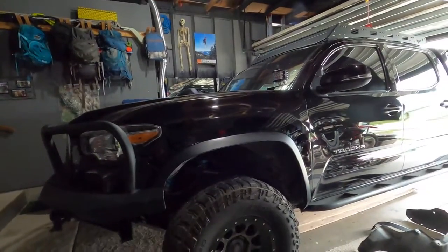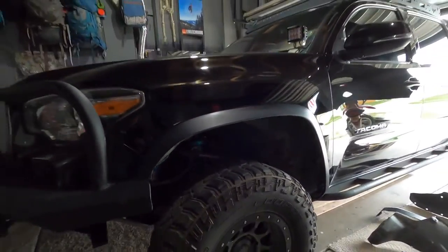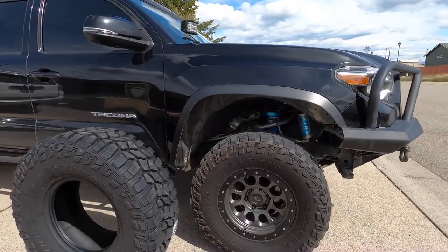It looks sweet when you cut those — definitely gives you a little bit more clearance. This is what it looks like with the trimmed fenders.